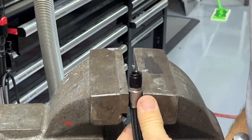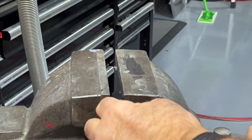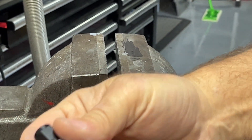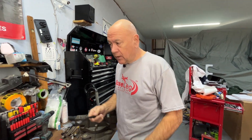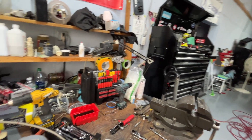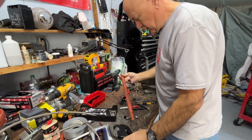There we go — you can feel it when it bottoms out, nice and tight. Then I'll do a pull test: give this a real hard pull and we know we've got it in there. This is a line that's not going to have a lot of pressure. I'm a firm believer that fuel lines should all be fire sleeved in the engine compartment, so we're going to grab some fire sleeve for this one.